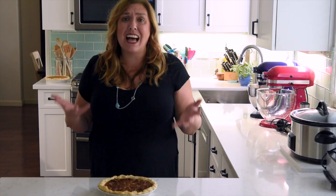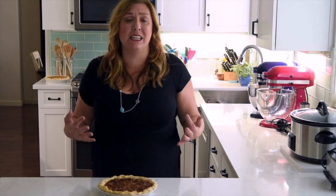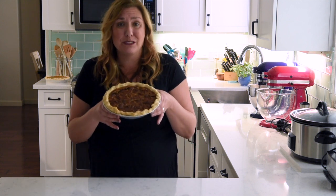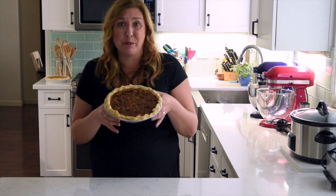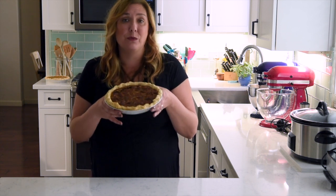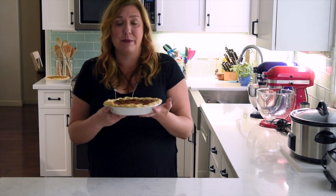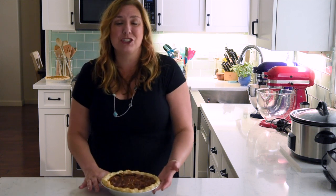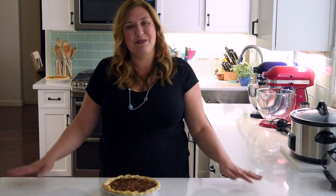See how easy that was? A classic pecan pie only takes minutes to make, and look how gorgeous — it's perfect. It's perfect for Thanksgiving, it's perfect for a birthday. My daughter asks for this pie every year; she absolutely loves it. We all absolutely love it. It's a classic family tradition, and I hope that you enjoy it too. Thanks for watching — be sure to subscribe to my channel and eat something sweet today.